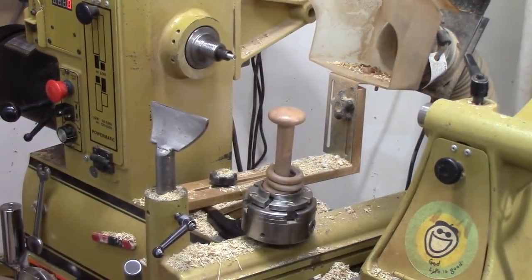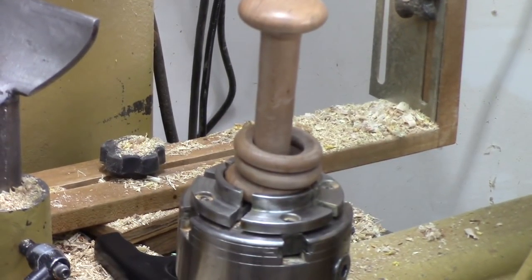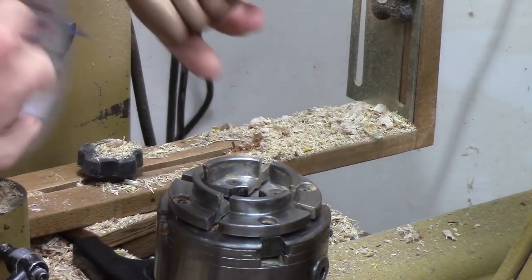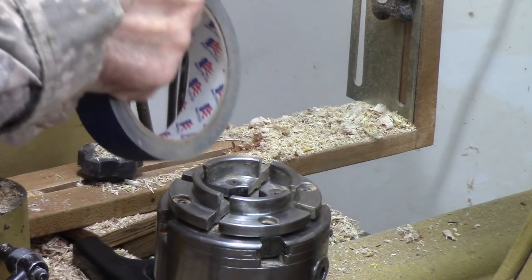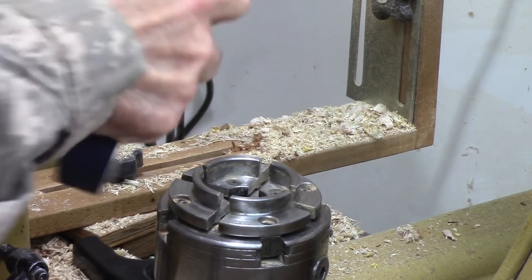It looks to me like I can chuck it in my normal 50 millimeter jaws. All I've got to do is wrap the end with some painter's tape. I'm going to take the fattest end, wrap it just to protect it a little bit, and I'm not going to tighten it too tight. Okay, I think that's going to take care of that end.